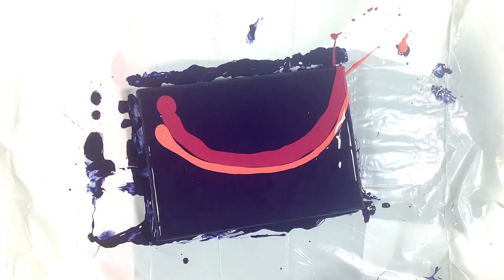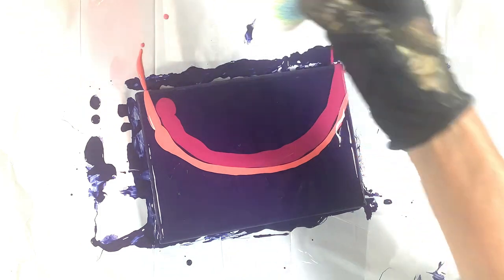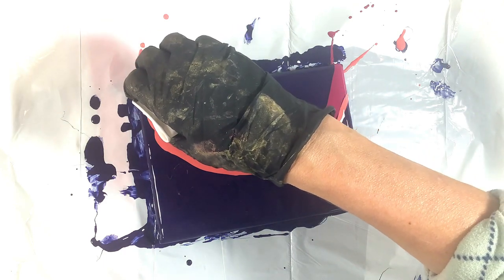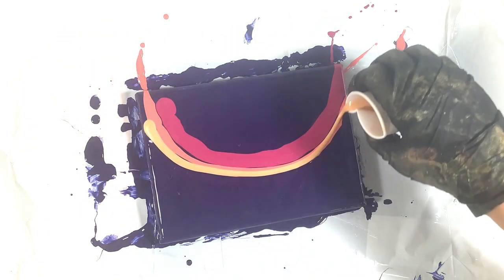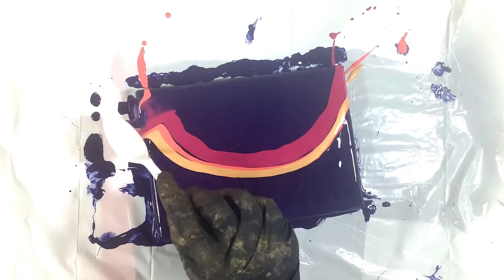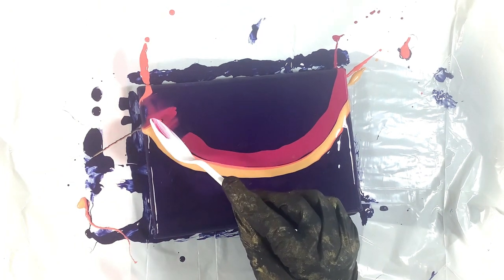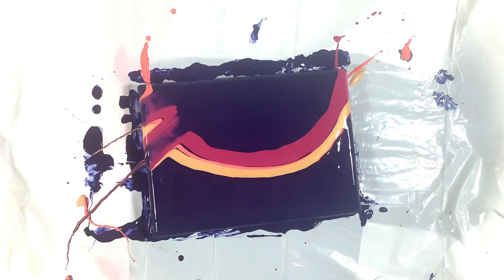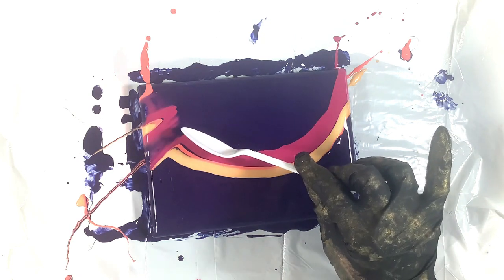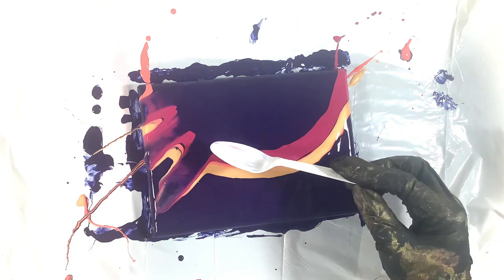If you have tried this technique before and it hasn't worked for you, I really encourage you to try it again. I had to try this several times before I got a result that started to look like actual petals. I literally was taking pieces of cardboard cut from used food boxes — like cereal or crackers — putting a thin layer of paint as a base, and then trying the swiping action until I could get the petals. I didn't even want to bother creating a whole painting until I had the petals down.